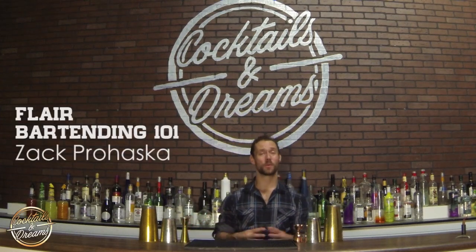Hi everyone, welcome to Flair Bartending 101 with me, Zach Rojaska. I just want to start this video off with saying I'm sorry. I know I've been MIA for a while, haven't posted in a couple months, and I've just been so busy here in Toronto building our school, and we're finally there. So whenever you're in Toronto, please feel free to swing by and have a flip with me.